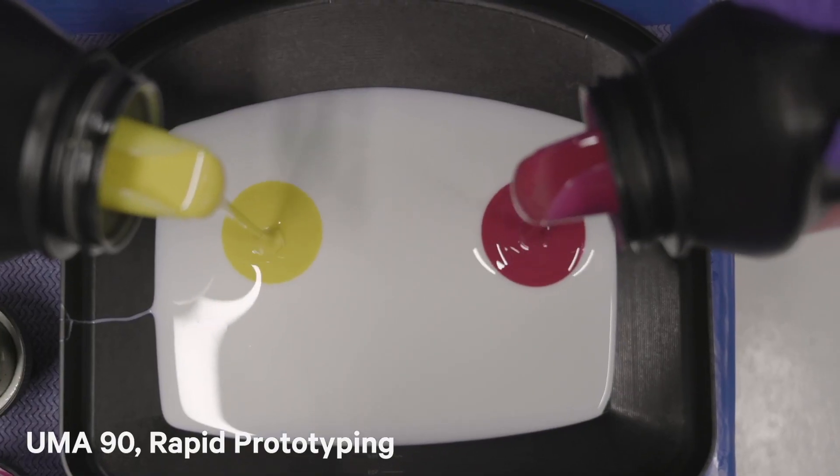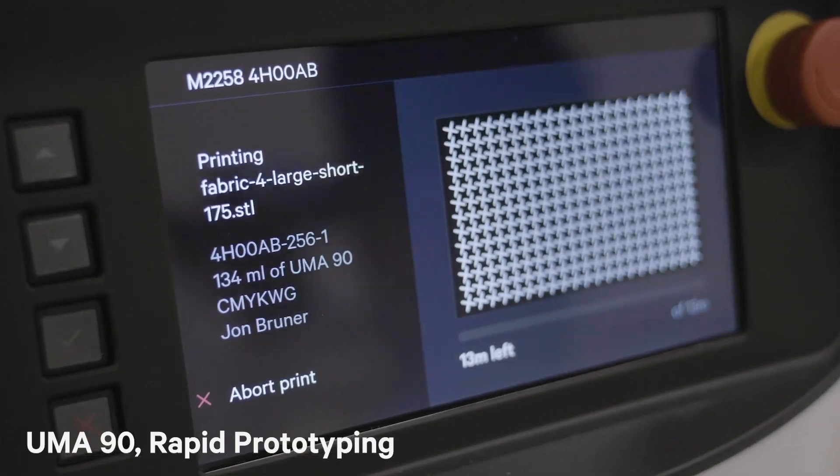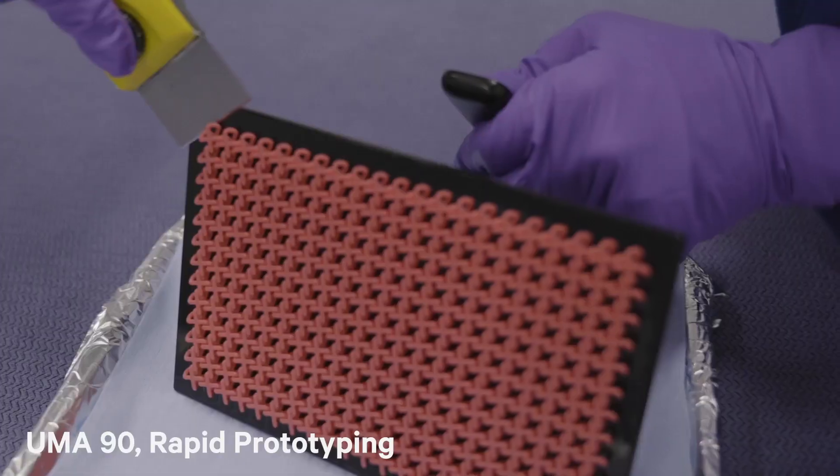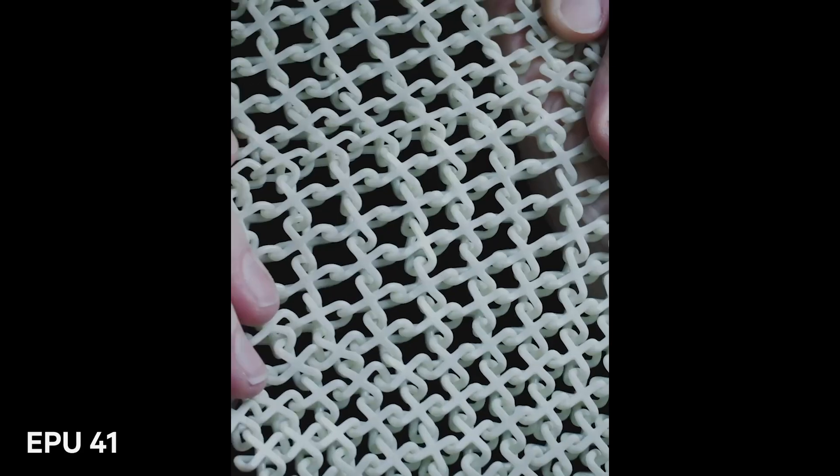We printed this chainmail in two different materials: UMA-90, which is a methacrylate material ideal for rapid prototyping because it prints fast and cures fast, as well as EPU-41, which is an elastomeric material — the same material used in the midsoles of Adidas Futurecraft 4D shoes.